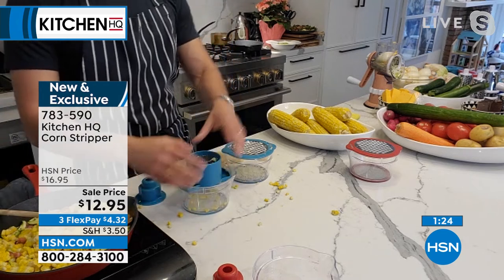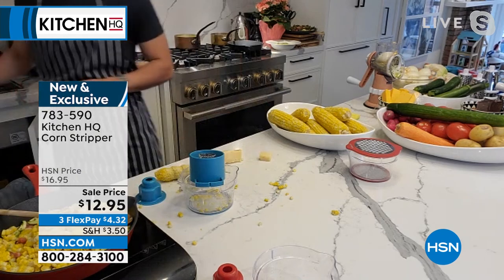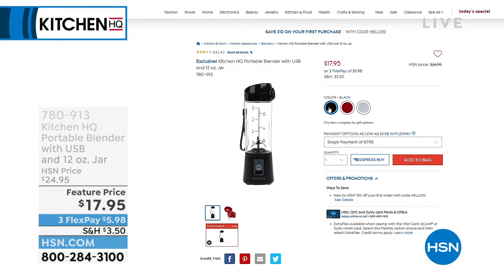$12.95 is your price — three flex payments available. Simple and easy to use, and you're going to love having that fresh corn right off the cob. Stay in the ordering process for this. If you haven't picked one up yet, you might want to grab two because your friend is going to want one too.